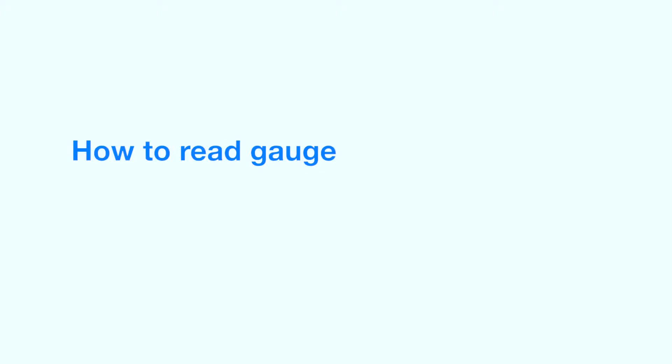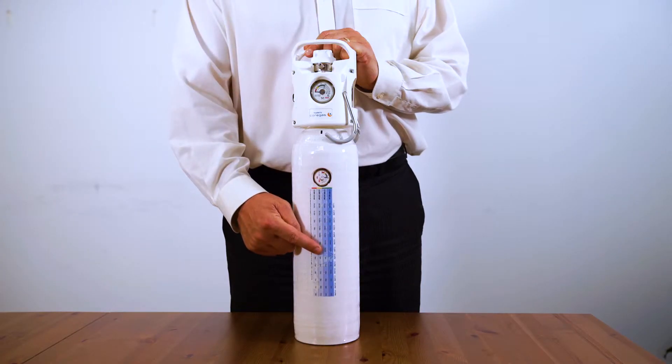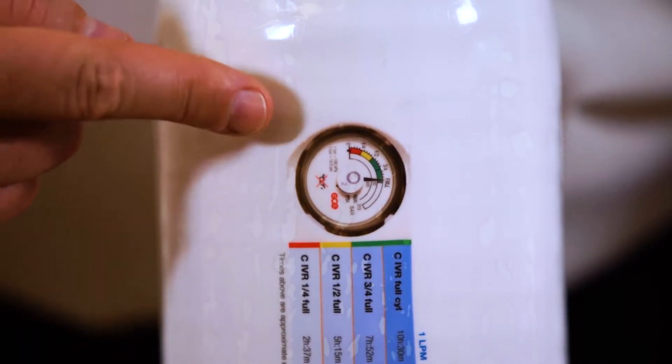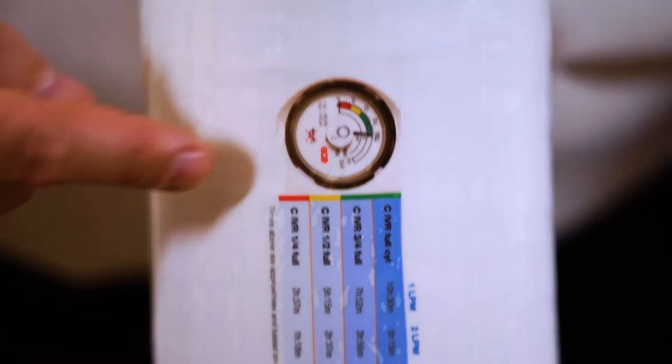When you receive the cylinder, the needle will be in the full position. You can use the cross-reference chart inside the cylinder to work out how much time you've got left in hours and minutes, by simply looking at the position of the needle and cross-referencing it with the litres per minute you're using to find out how long you've got left in the cylinder.